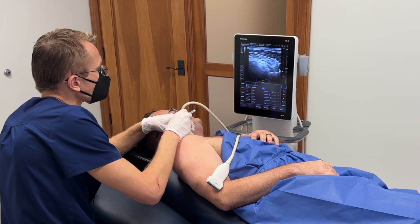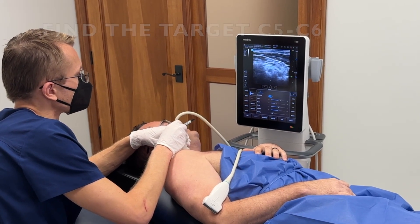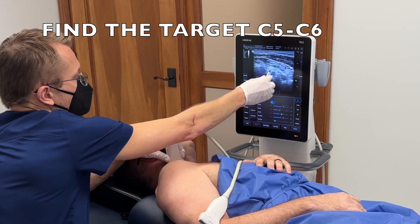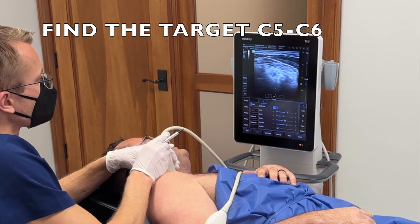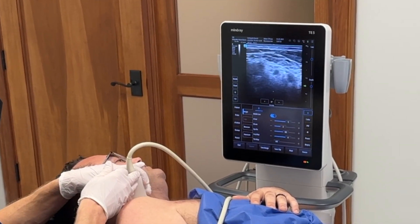So what I'm going to do first is just look at his neck with the ultrasound and identify the nerve roots. You can see C5 right here in the middle, and then I go down here and you're going to see C6 right underneath as well, and those are going to be my targets.